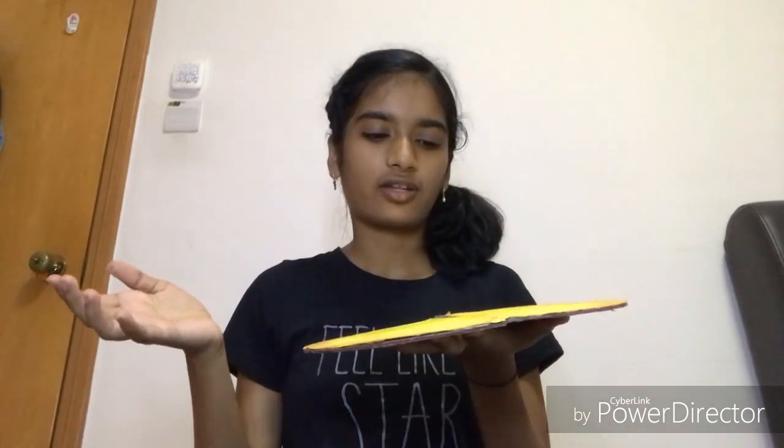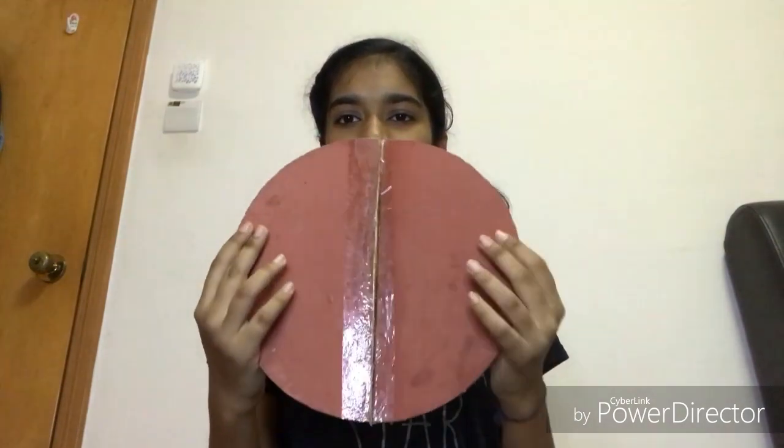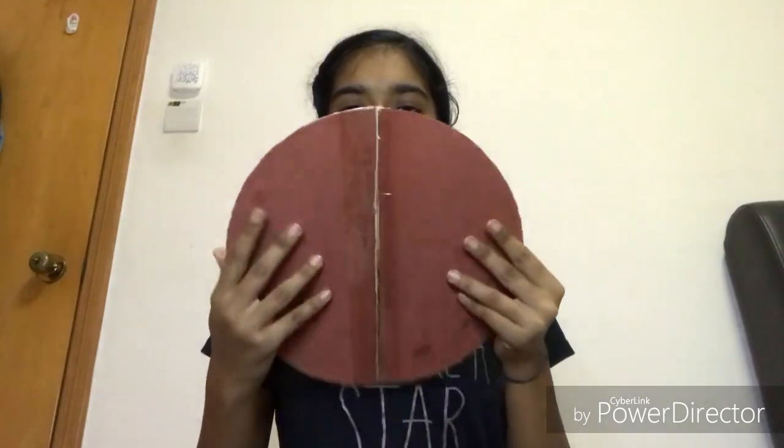I've cut two circles of cardboard from an old book cover and stuck them together on one side with tape. The advantage is I can fold them like this. After this, I covered the circle with white chart paper. I've colored yellow on one side, as cheese has a yellow appearance, and I've colored brown on the other side to show the charred portion of the bread.